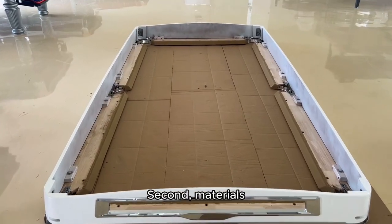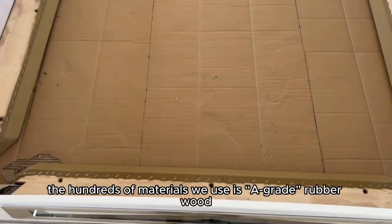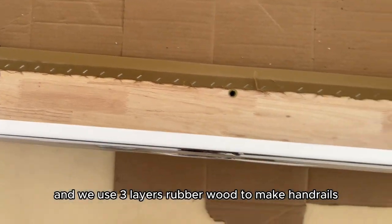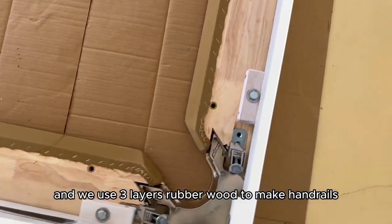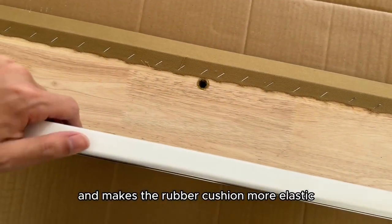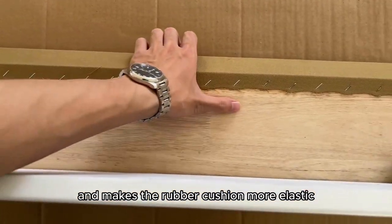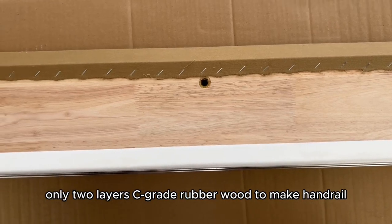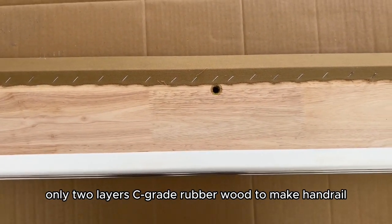Second, materials. The rail materials we use are A-grade rubber wood, and we use three layers of rubber wood to make rails. It's more firm and stable, and makes the rubber cushion more elastic. But many other suppliers use only two layers of lower-grade rubber wood to make their rails.